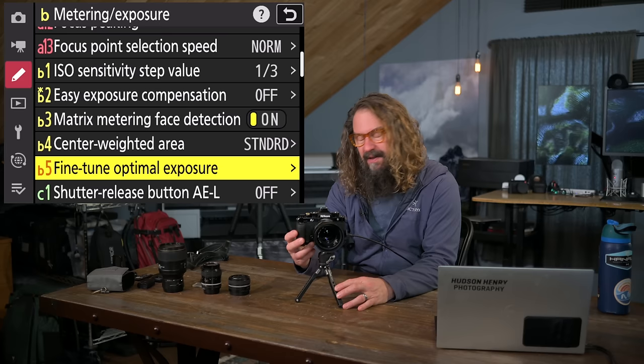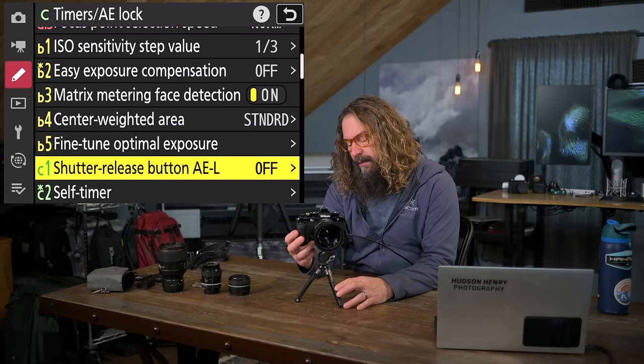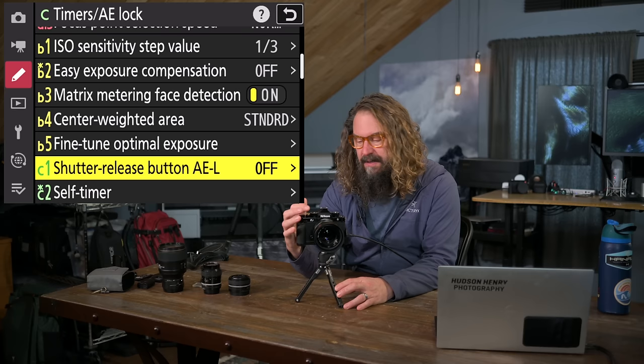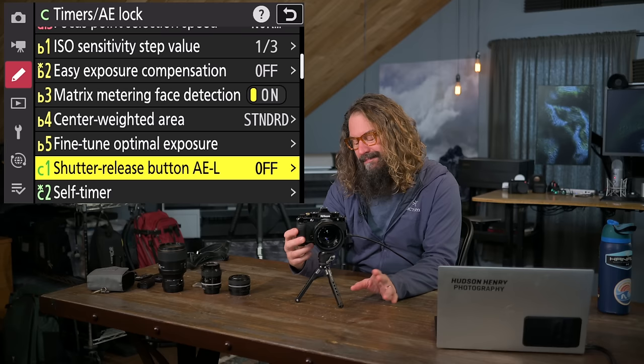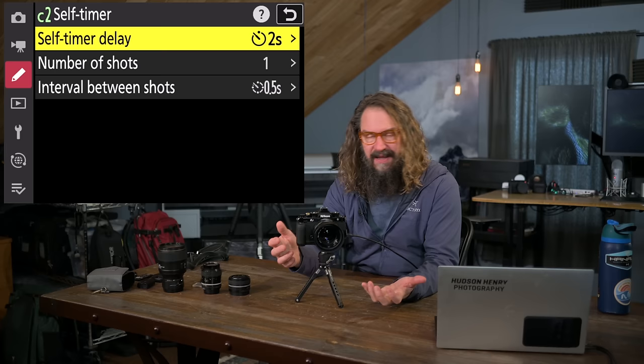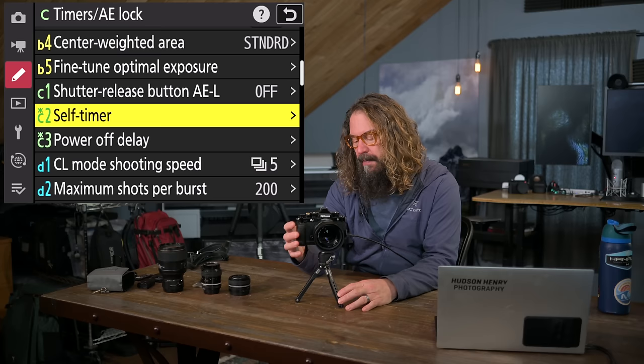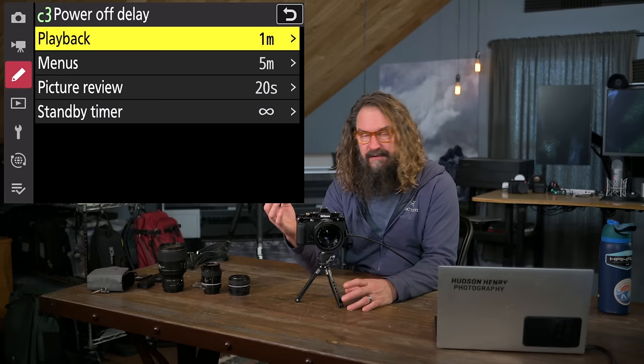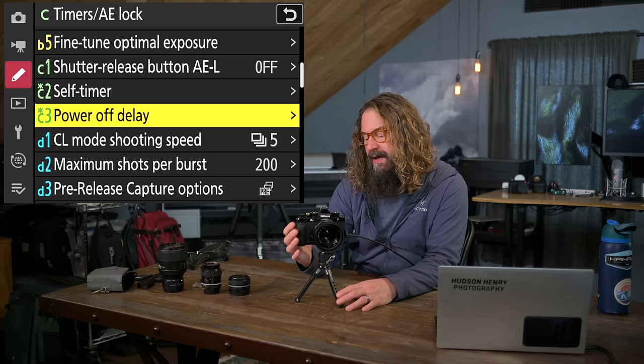Shutter release button AE lock: if you hold it halfway down, you can have it lock exposure as you recompose — I'll never use that. Self-timer lets you set delay, number of shots, and interval between shots when in self-timer drive mode. Power off delay: I have these set really long right now since I'm making this video and don't want it timing out on me. I'd stick with factory defaults to save battery normally.